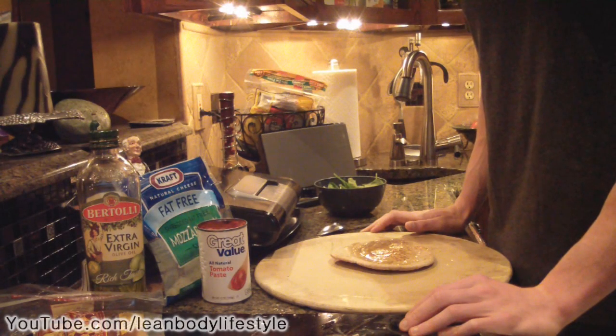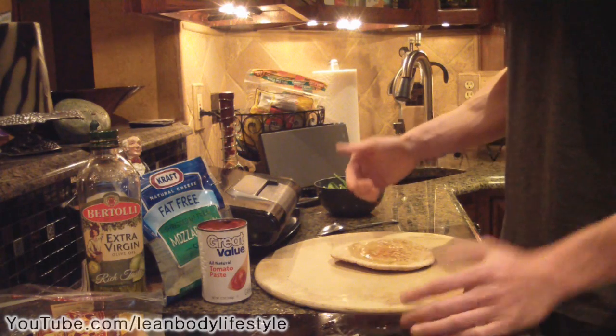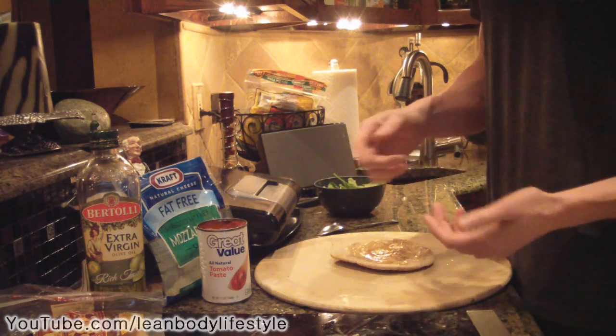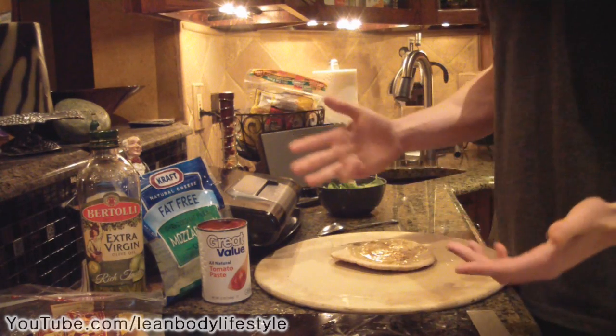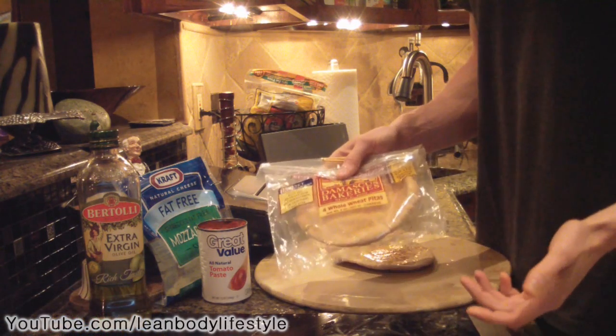Hey guys, what's up? It's Michael from Lean Body Lifestyle. Today I'm going to show you guys how to make your own healthy personal pizza. You can customize it — you can add peppers, mushrooms, onions, whatever you want. I'm just showing you guys a basic idea.